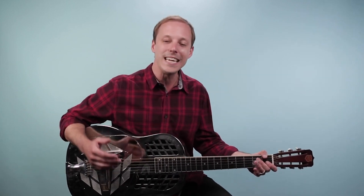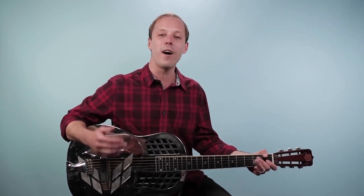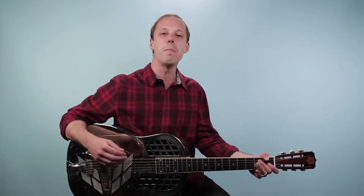Hey friends! I'm John McLennan here and in this video you're going to learn how to play some beginner blues slide guitar. I'm going to take you through a 12-bar blues in the key of G with a little hint of some Muddy Waters style slide licks in there as well. I'm going to break it down for you step by step.